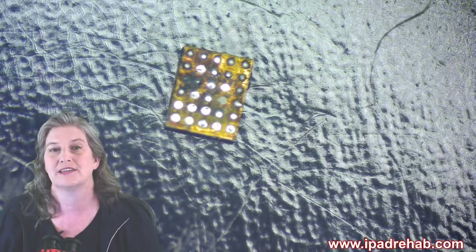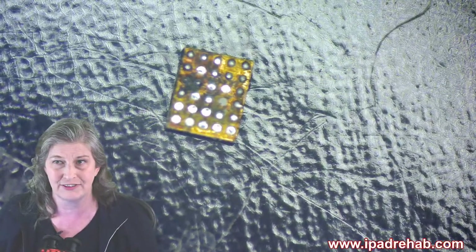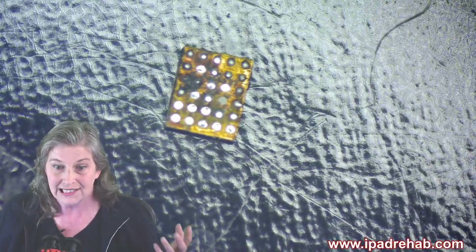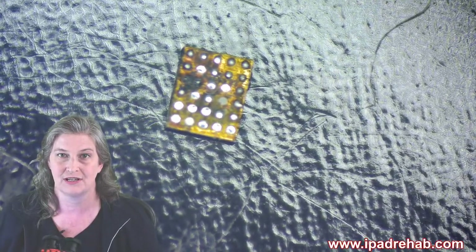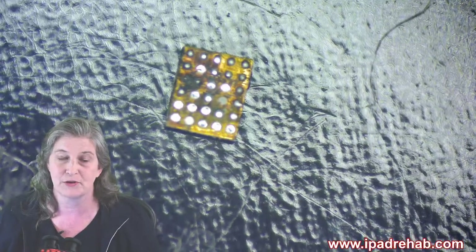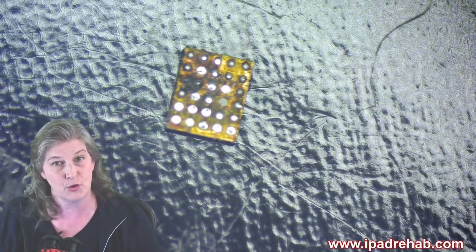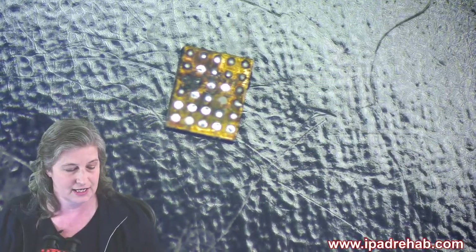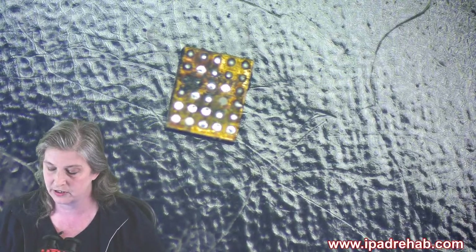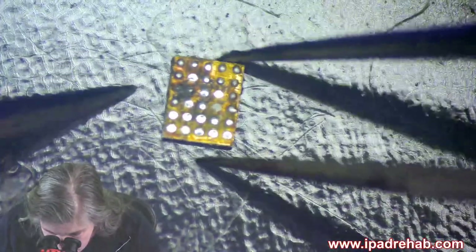This chip probably costs maybe five bucks, and it's the only thing wrong with an $1,100 MacBook. If you want to add your voice and support this mission, go to the comments or to Repair Preservation Group's new website, fighttorepair.org. You'll also see Lewis Rossman shortly announcing a logo contest.